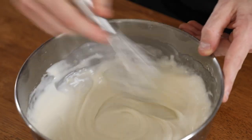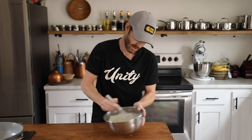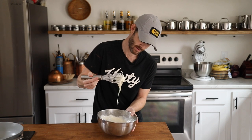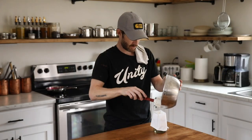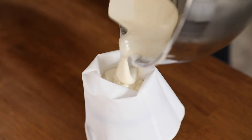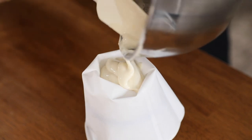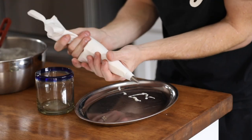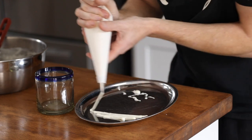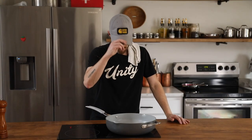That oozy, dripping consistency that still maintains a little bit of shape — you can always make it thinner or thicker, but this is exactly where I want it. Put that in the fridge. After a few minutes it's set up just ever so slightly, so I'm going to transfer it to a piping bag — a nice little way to decorate and make the finished crepes that much more appealing. Just a nice little drizzle. Super easy, ready to go.